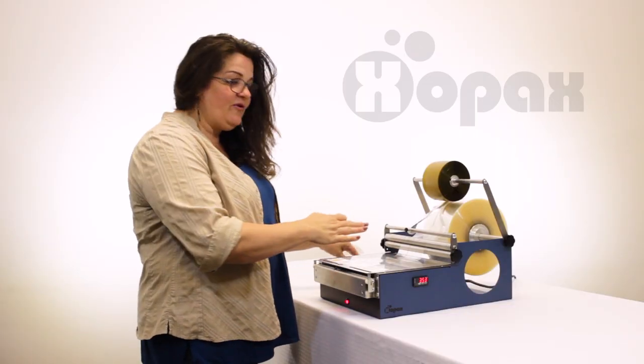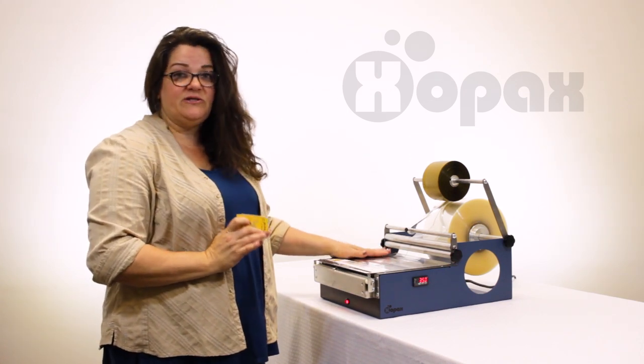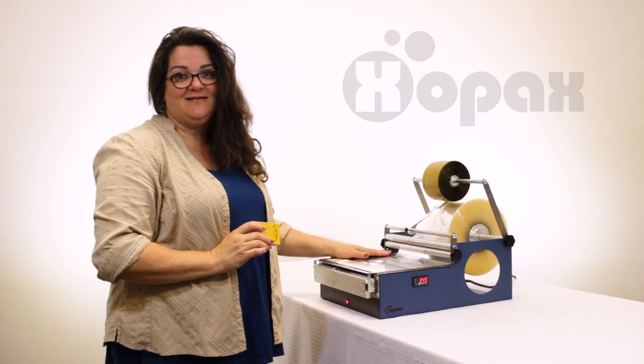Now you can get everything you see here at Zopax.com. And you can also watch more of our videos on YouTube — just search Zopax. Thanks.